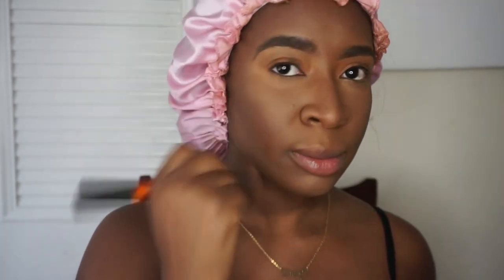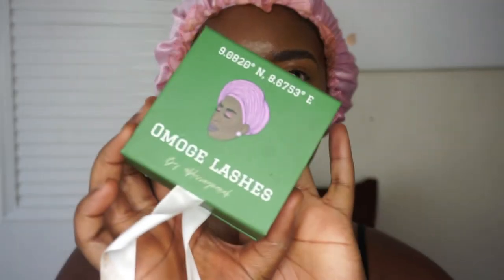Go and take all that powder and excess product off your face because it's time to set that face with some Fix Plus spray. I love this thing so much — I never thought I would be the person to go down with the hype but this is it. I drench my face in this, lock and load. Then I'm gonna put some lashes on and I'll be right back.